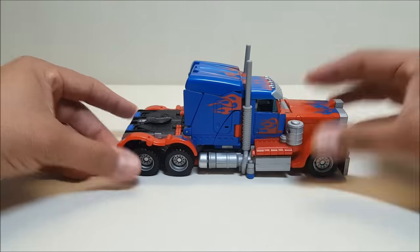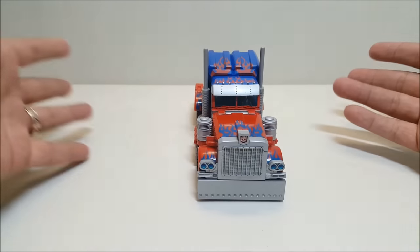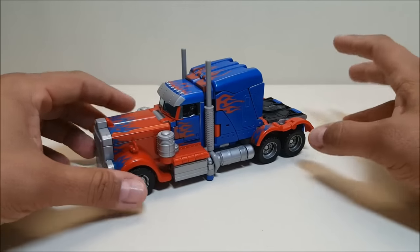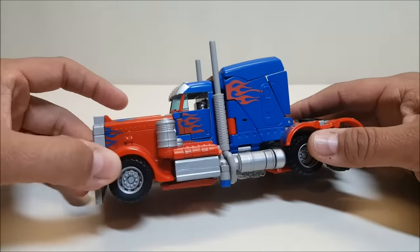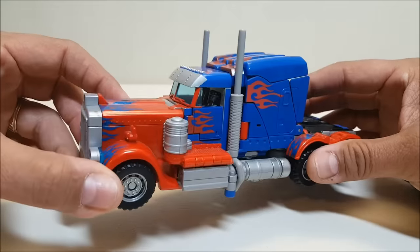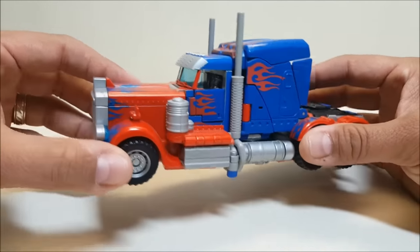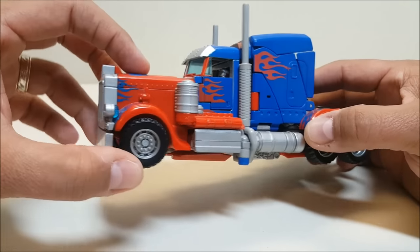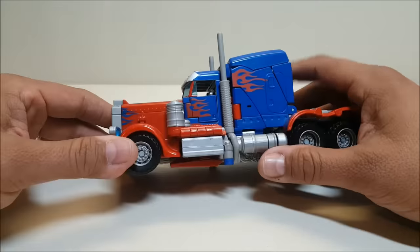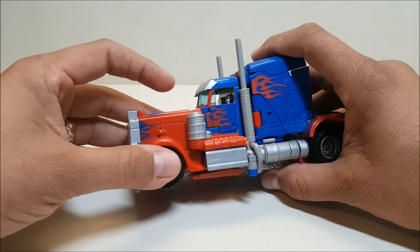Very little to no robot parts showing in truck mode, which I really like. You can see this missile part — there it goes, fired off — but at least it stays in when I put it back in, unlike the other one. The silvers are nice, it rolls very nicely, and there's an attack mode. But first, a really cool little feature: inside the cab itself you can see a little driver with what looks like a cowboy hat. A lot of people say that's supposed to be Peter Cullen — I don't know if that's true, but it's very cool.